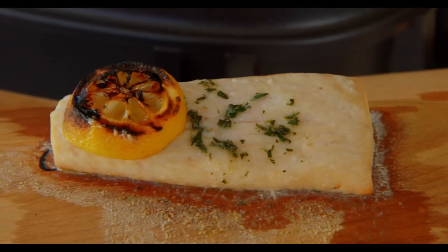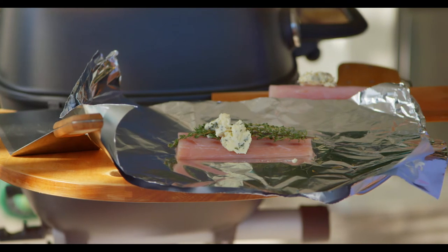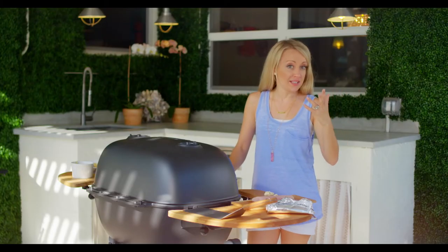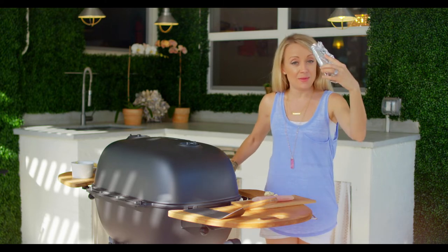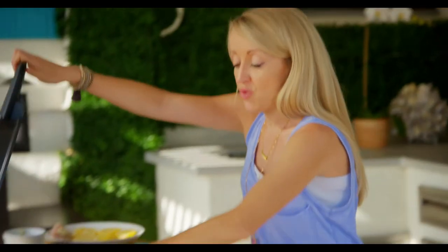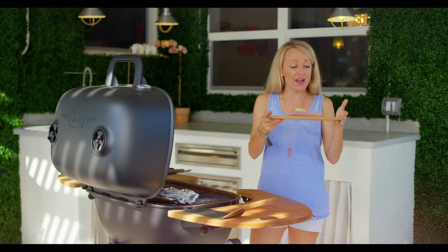I've made a nice compound butter of my favorite herbs — just use what you have on hand. A compound butter is just butter mixed with herbs, garlic, spices, whatever you want to add. I've got sea salt on the fish. I've got it in my steamer packet with some herbs and I'm gonna throw this on direct heat.